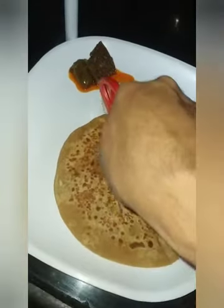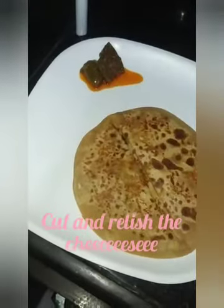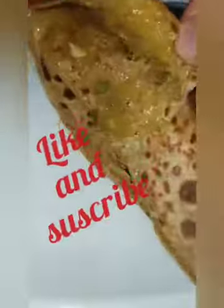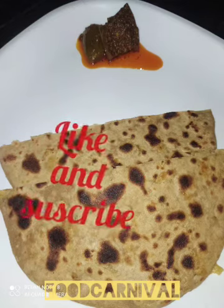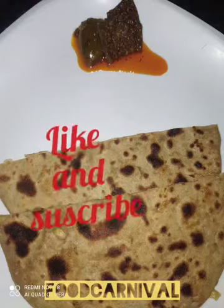Dish it out on a plate and cut it with a knife. Serve it with achaar, chutney, and sauce. This is very cheesy and very tasty — you can make it quickly. It just takes 5 minutes to grate and prepare the spices. But be careful, the cheese inside is very hot and liquid, so be very careful while eating this paratha. Do like and subscribe to my channel Food Carnival — give it a try, bye!